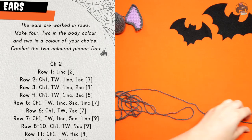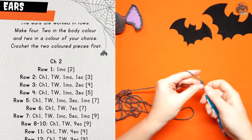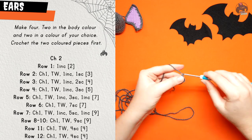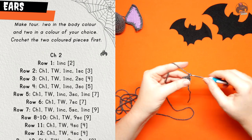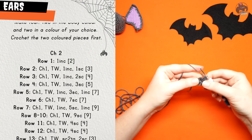Using the ear pattern, you're going to make four ears — two in the body colour and two in a highlight colour. You're going to begin by chaining two. Row one is just going to be one increase in the second chain from the hook. Row two is chain one, turn your work, and then one increase followed by one single crochet.